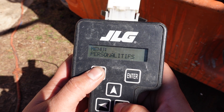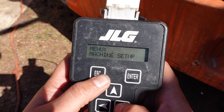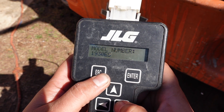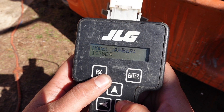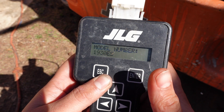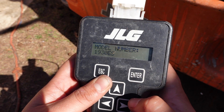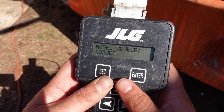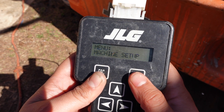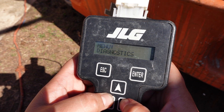Here's your machine setup — 1930 ES, which is your model. You can actually change the model on it, which is pretty interesting, but obviously if you put 26-foot it will not go up 26 feet and it will mess up the program inside the computer, so you'll have to recalibrate and put it back to a 19. We won't mess with that — pretty much simple basic stuff.